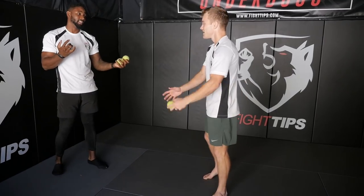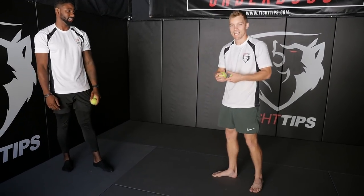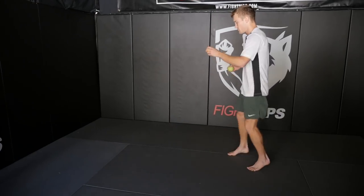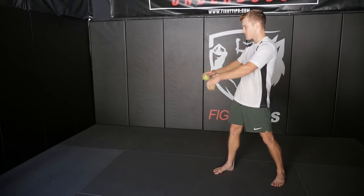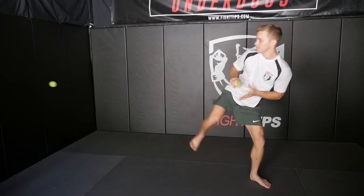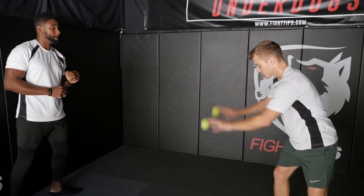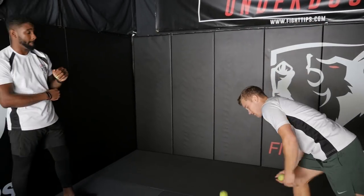What we could do from there is add on a kick. So it could be bouncing at the same time with a kick. We could work our kicks, we could work knees, it could be elbows — whatever. Have fun with it. Another one we were doing too was bouncing, catch, and punch to the wall and then catch. So have fun with it guys.